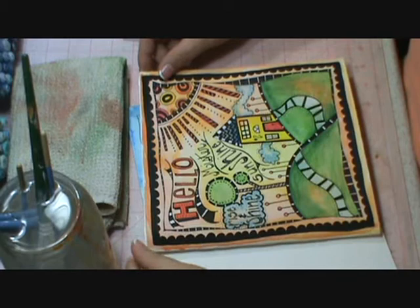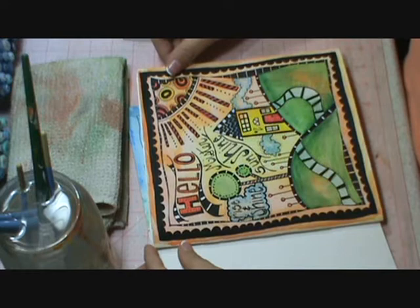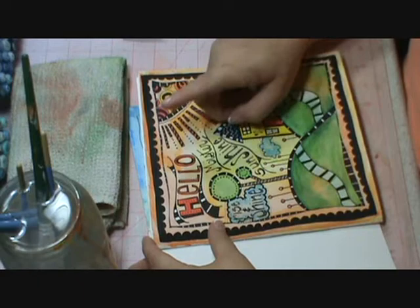Hi everyone and welcome back. This is lesson 1.3. I'm taking a look here at the inspiration piece and one thing that I notice as I look in here is that there are a lot of very bold lines.